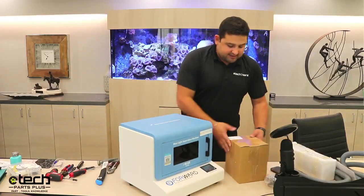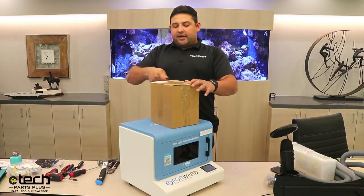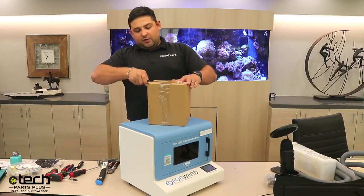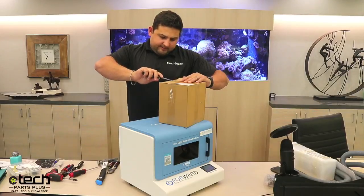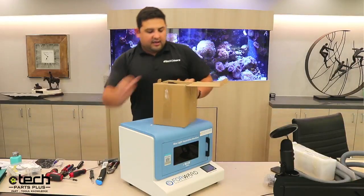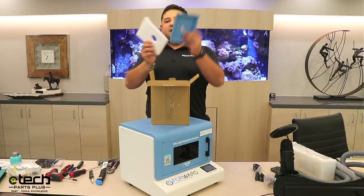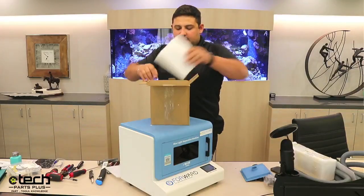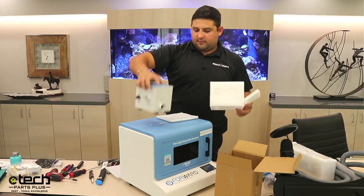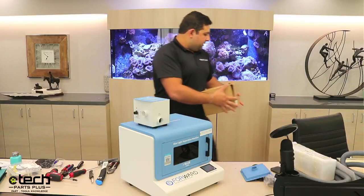Before we finish the unboxing side of things, I'm going to open up the fume extractor box. When you order the laser, you get two packages: one is the laser machine itself in a crate, the second is a small cardboard box which is the fume extractor. Here you have the power cord to the fume extractor, the screws that attach the fume extractor hose plate to the back of the machine, and the fume extractor itself.